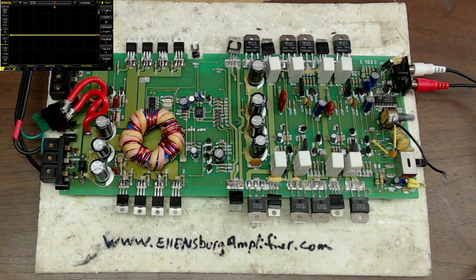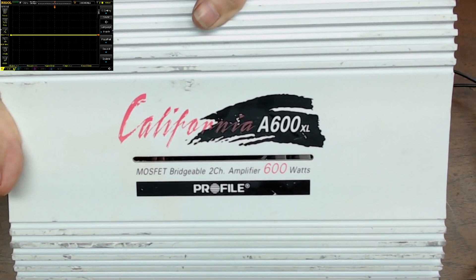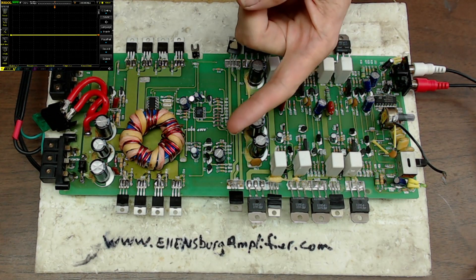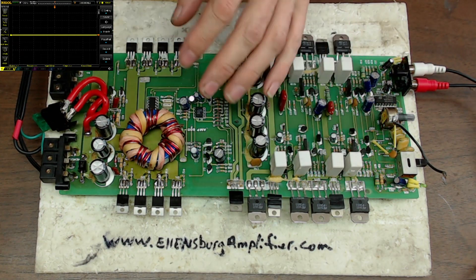Welcome back to another video from Ellensburg Amplifier Repair and Service. Today is a follow-up for this California 600 XL by Profile. There is a repair video for you that goes over what we did to repair the board itself.